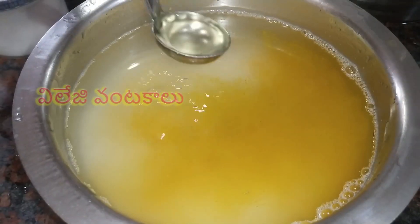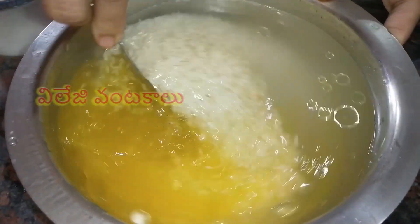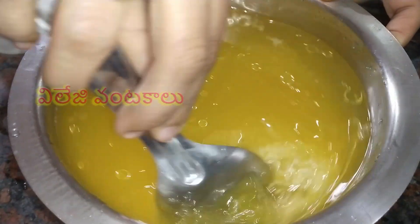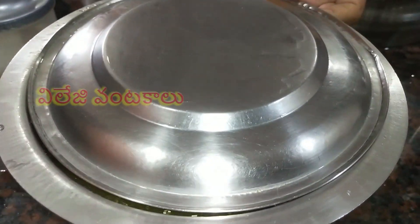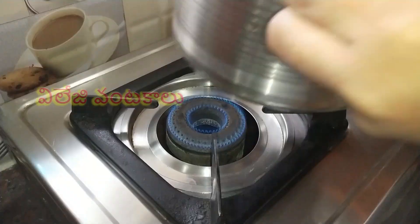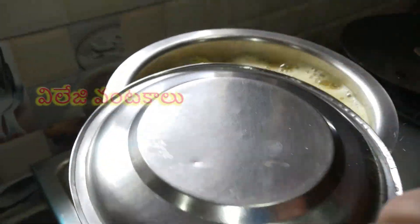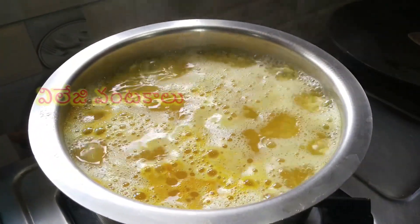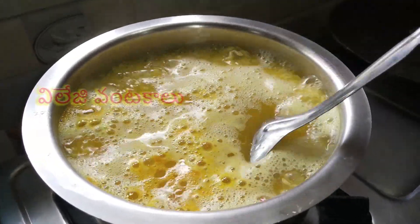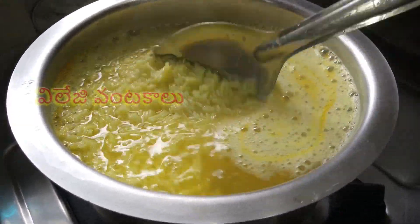Put 1 teaspoon of oil. We will take a foil and a bag. We put a foil for the preparation. We have to cut the foil and we can put a foil. We put some foil while adding.